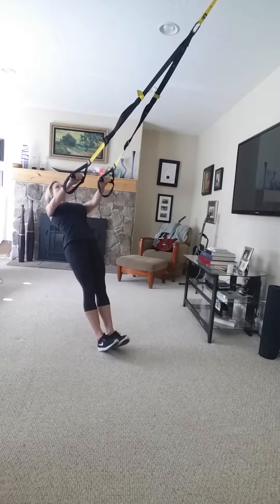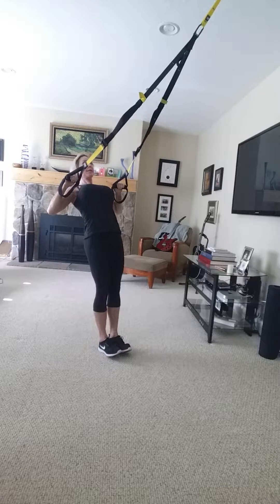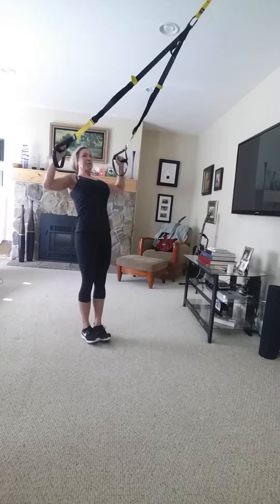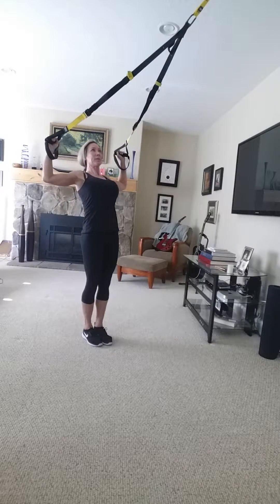Just a few more here — again keeping your abs and your glutes nice and tight. And then just drill in some goal post rows on those rear delts.